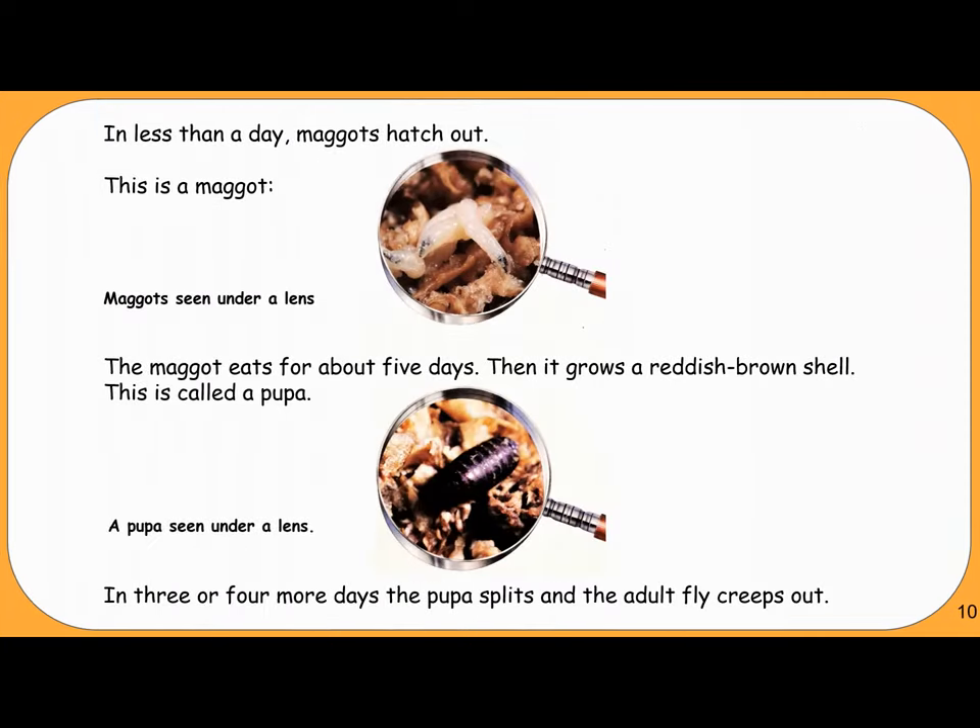In less than a day, maggots hatch out. The maggot eats for about five days. Then it grows a reddish-brown shell — this is called a pupa. A pupa seen under a lens. In three or four more days, the pupa splits and the adult fly creeps out.